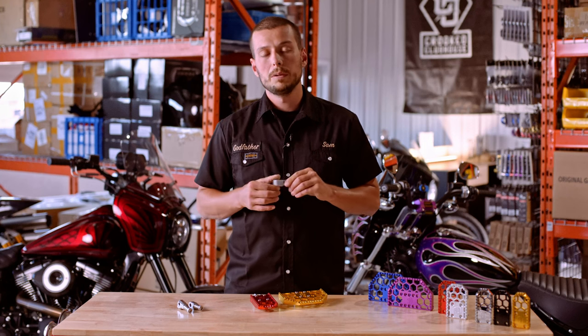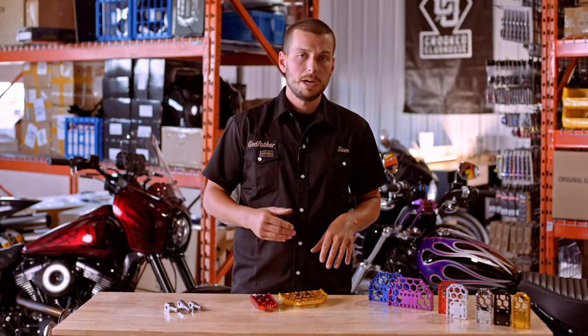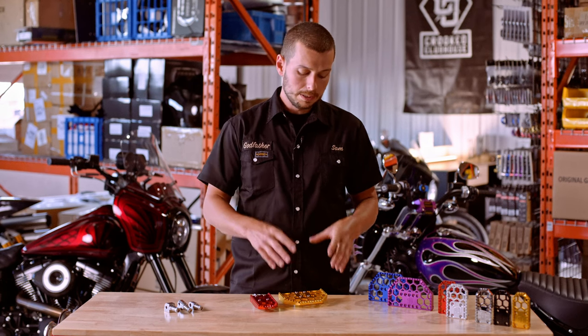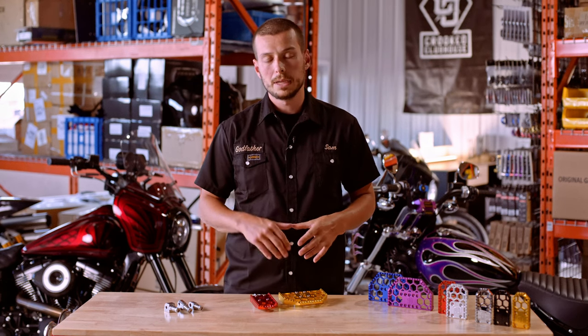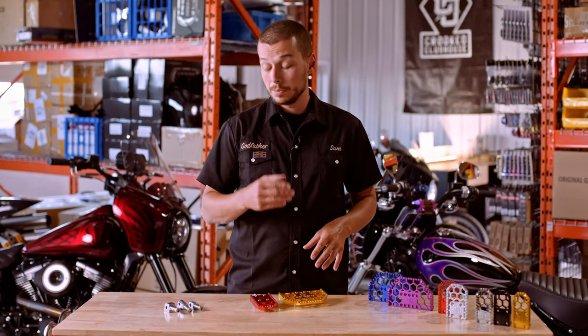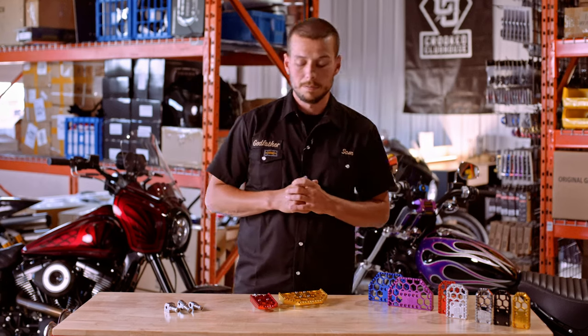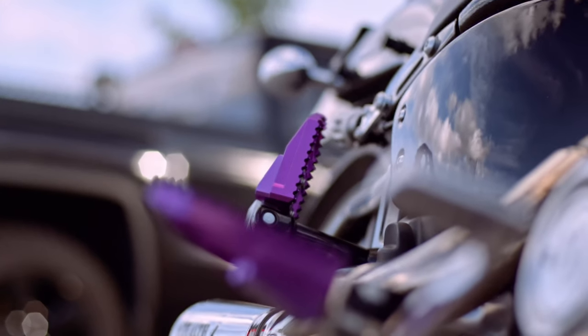We also upgraded the clevis with what we call a friction cone. So if you like stand-up riding and ride really aggressively, even with a bigger platform like the mini floorboard you can stand up and these won't ever rotate on you. That's a huge upgrade from the last version.